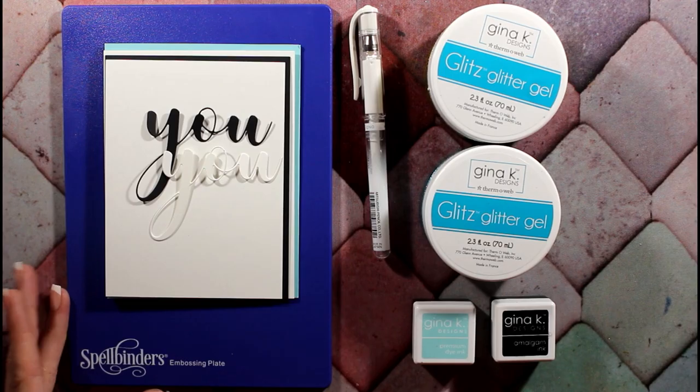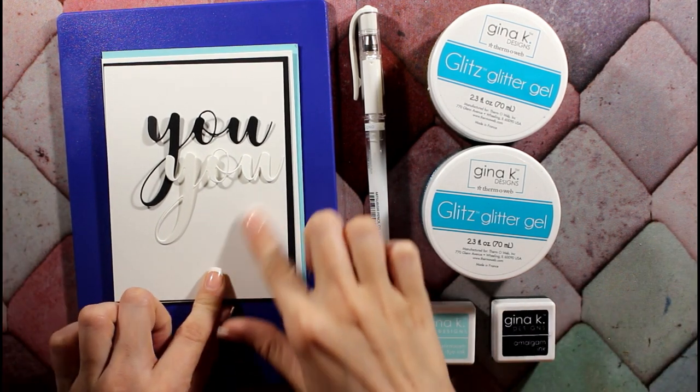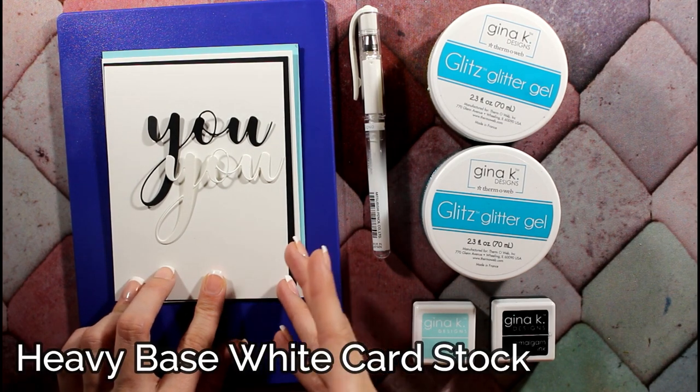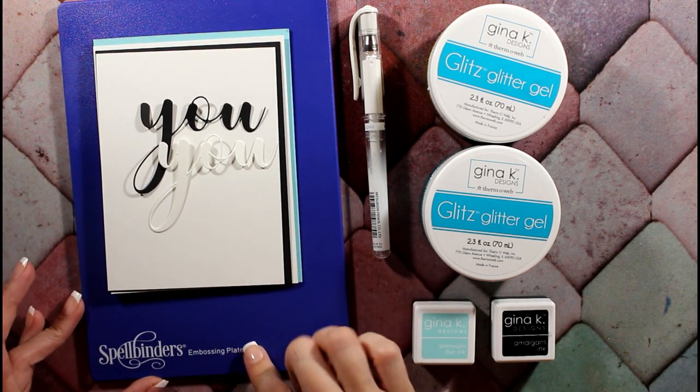I think it's a good card. Here are the products that we're going to be using today. This is our background sheet — the heavy base 120-pound white cardstock — and we're going to be using it on this Spellbinders embossing plate.